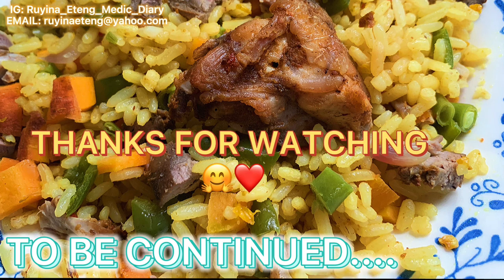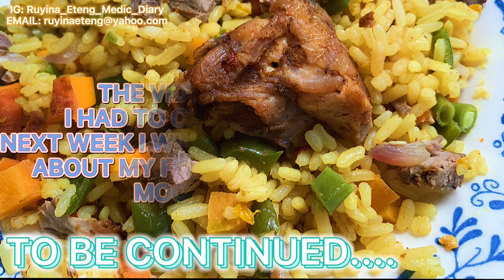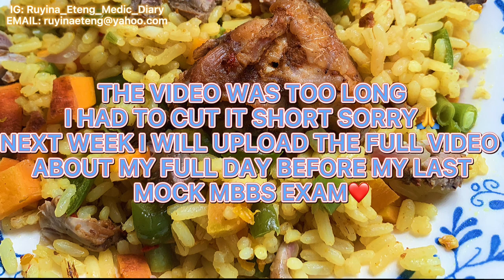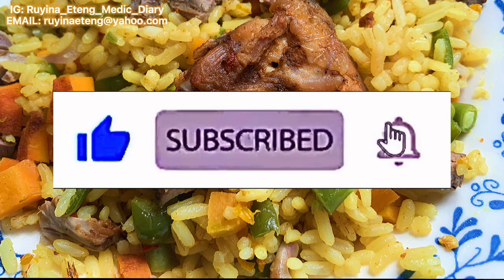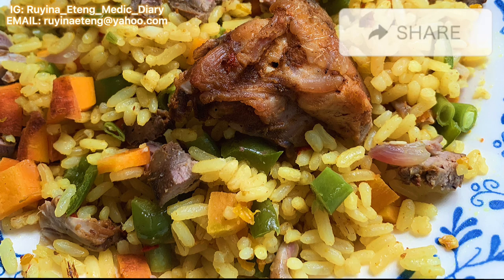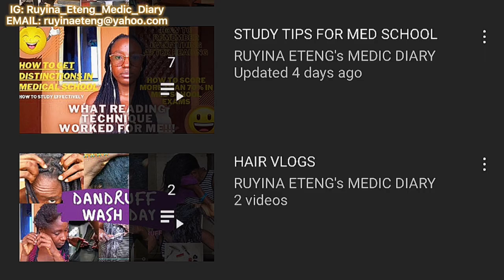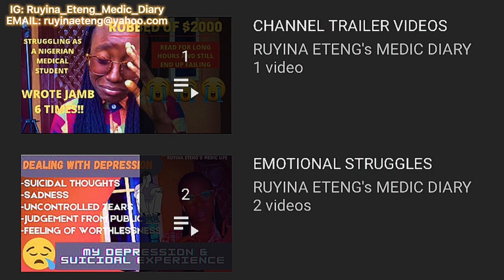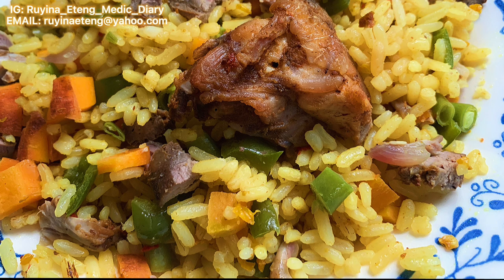Thank you so much for watching this video — if you've watched to this point, I'm really grateful. Next week I'm going to upload part five of this series where the food will be ready for us to eat. Please subscribe to this channel if you haven't, give this video a thumbs up if you like it, and share it with your friends, family, and loved ones. Remember, every Wednesday and Saturday there's a new video — Wednesdays for everything outside medical school, Saturdays for medical school videos only. Don't forget to come back for part five. Bye!